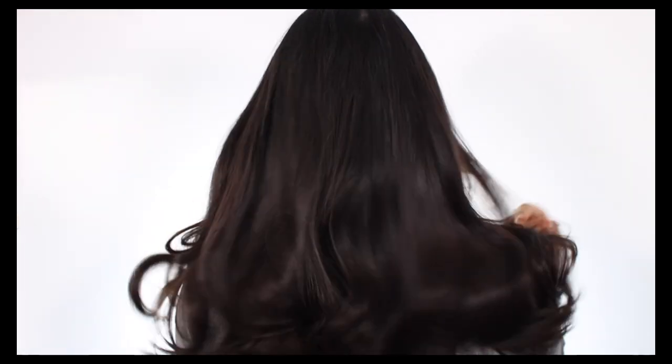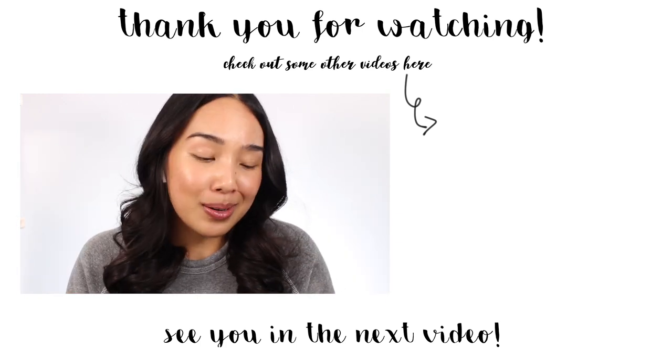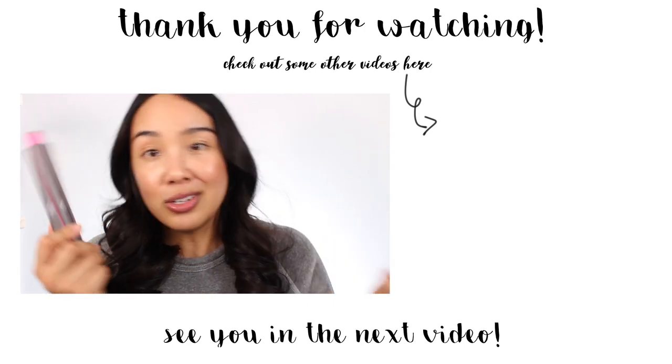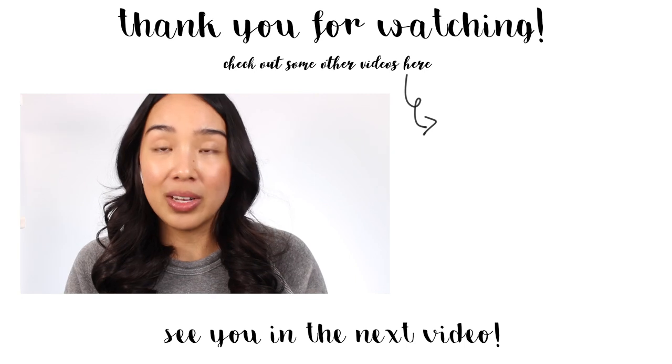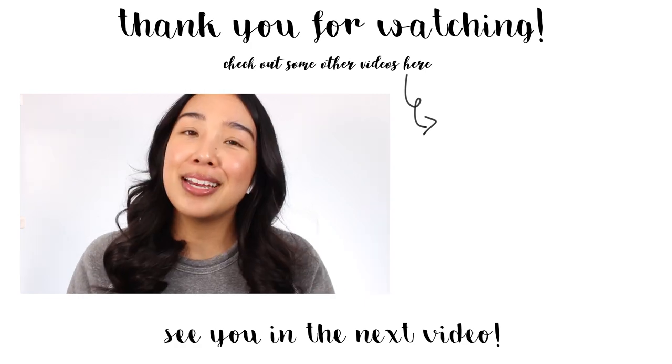This is how the back looks. Of course the hold will vary depending on your hair type, how much hair you have, and your heat settings, so keep that in mind. But I'm pretty satisfied with the curl the following day. I hope you guys enjoyed this video — I know I don't normally do hair videos because I'm really not great at doing hair, but the Airwrap does make my life a little bit easier. If you're interested in picking one up, it's only available on the Dyson website. Thanks so much for watching and I will see you in my next video, bye!